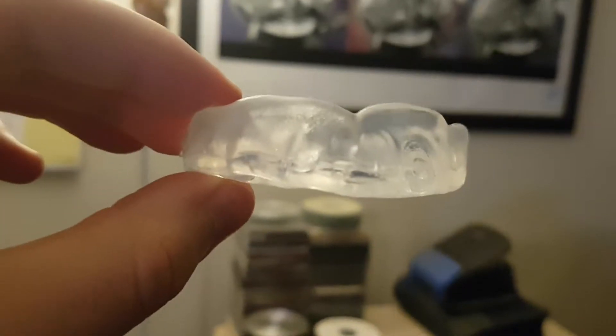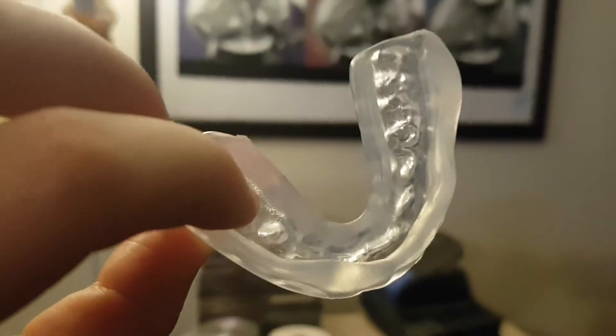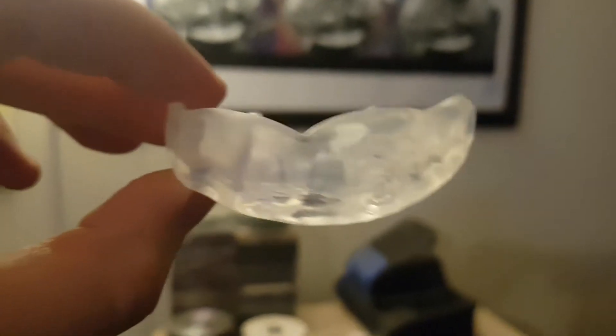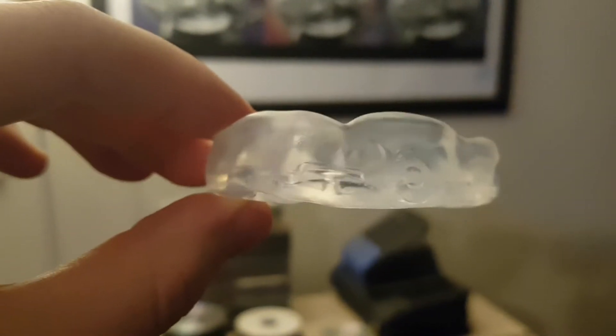They're quick. You boil them like every mouthguard — you put it in your mouth, you mold it. I just wanted to say it's very comfortable, it does the trick, and it's easy to mold and remold if you have to.